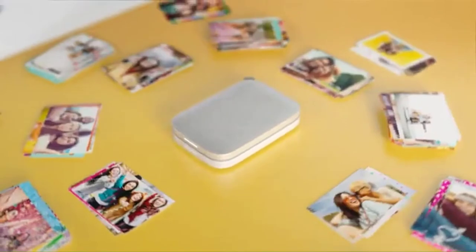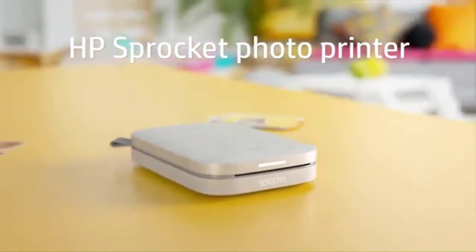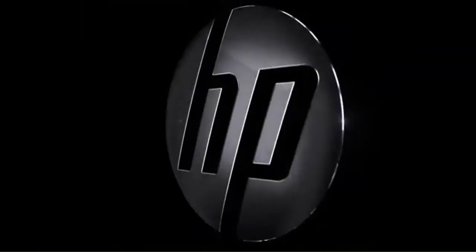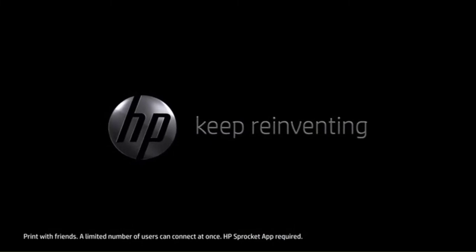You can print 2x3 sticky-backed images quickly. Using HP Zinc Photo Paper, your images will have vivid color and be smudge-proof the second they come out. The printer can hold up to 10 sheets of photo paper, so if you plan on having a big day out, it's advisable to carry some extra sheets to reload.